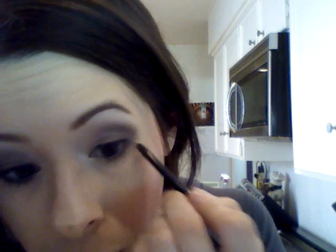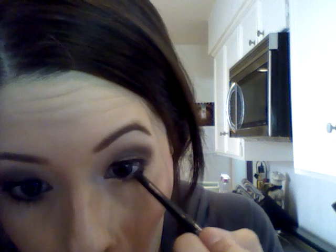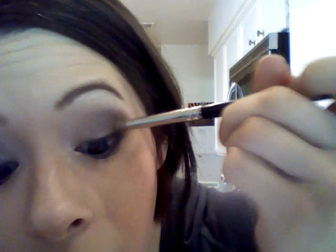Not too dramatic, and then I'm going to run it underneath just a little — only into the center, right down here, not all the way into my tear duct. Then I'm going to take my pencil brush again and just go over that line that I created, and underneath my eye as well.